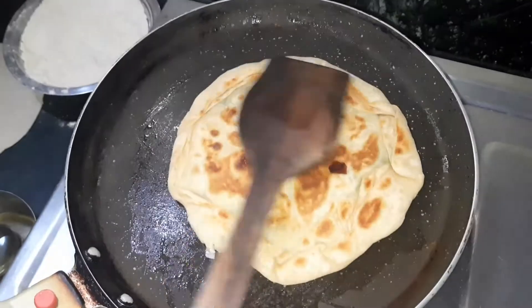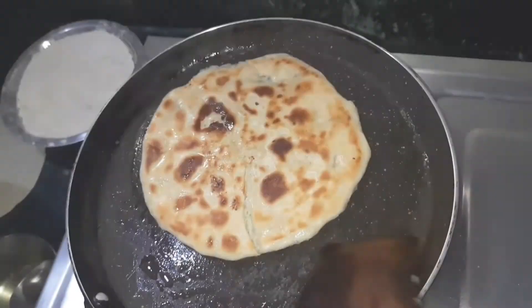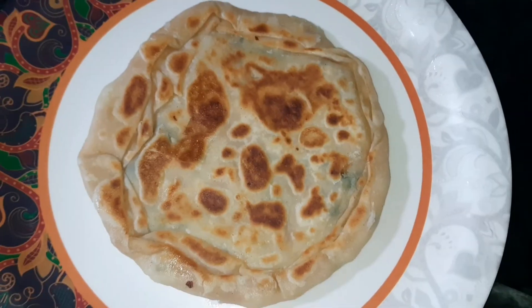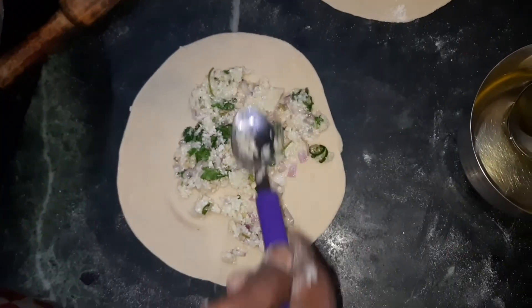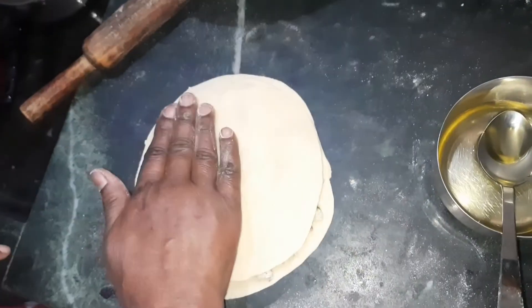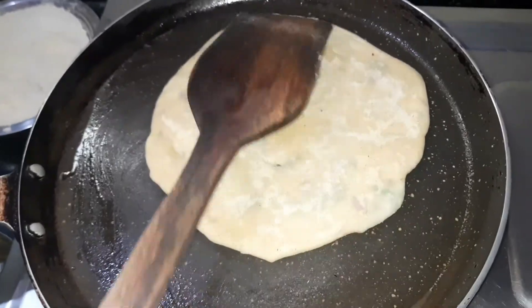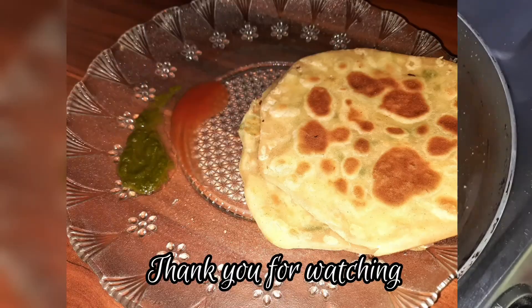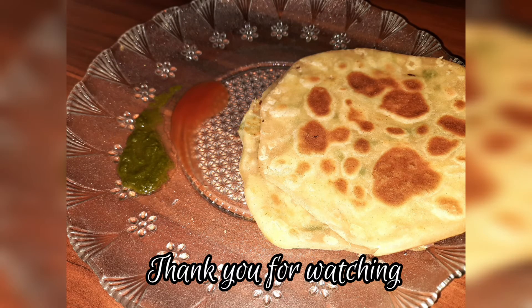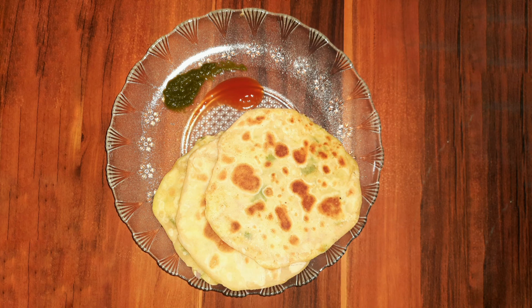You can see the paratha has turned a beautiful golden colour. Our phulkopi paratha is now ready. Follow the same process and make more parathas as per your preference, and enjoy. If you like these kinds of easy recipes, please subscribe to our channel to get more new easy recipes every week, and do not forget to click the bell icon for new updates. Serve it hot with dhaniya chutney or any pickle of your choice, or with tomato ketchup. Do try it out and let us know. Stay tuned to Cooking Pass.